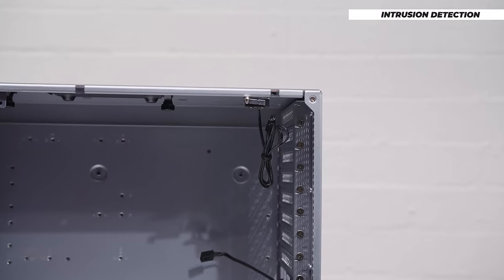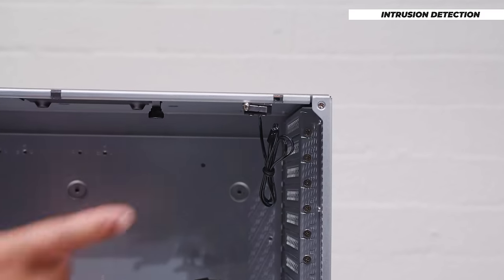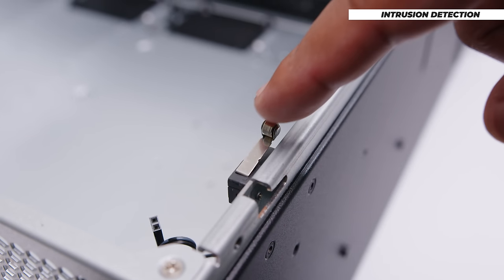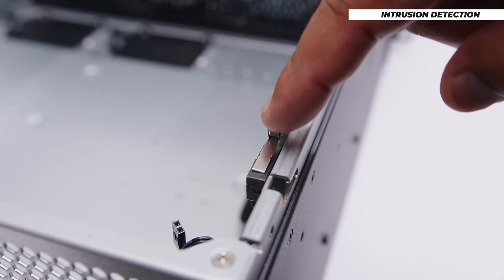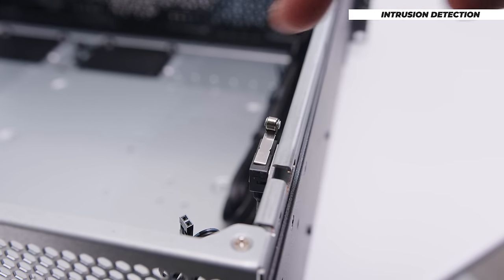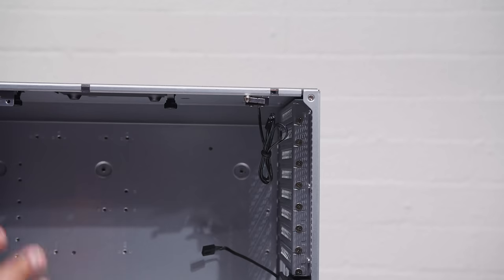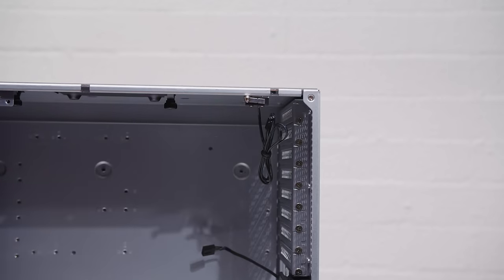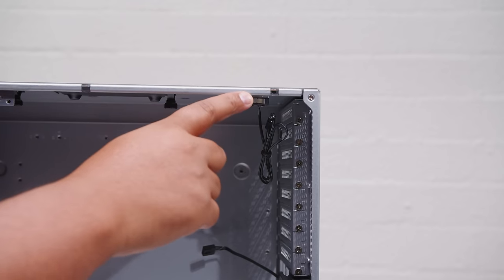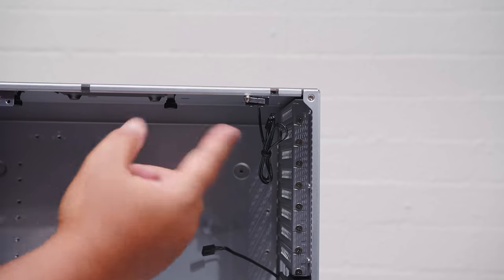The RM44 also has intrusion detection with a little clicky switch, something you'll find in a lot of other server chassis. The way this works is there's a header on your motherboard that you connect case intrusion to — a lot of desktop boards support this as well. Basically, if the case panel is removed it'll flag a security warning. You can configure it a couple of ways — you can even set it up so when the panel is removed, the computer turns off.